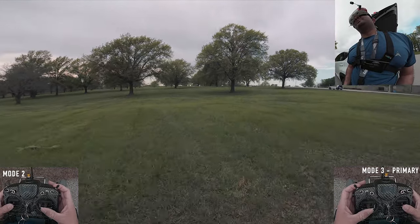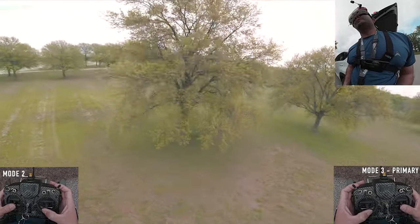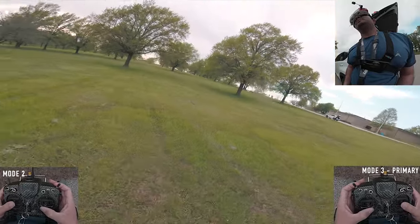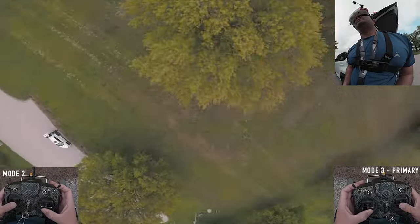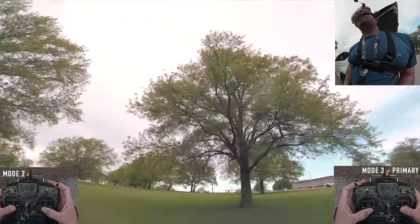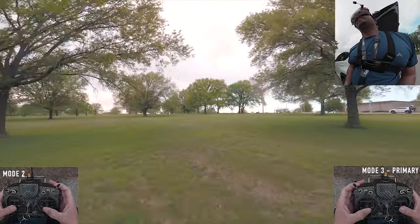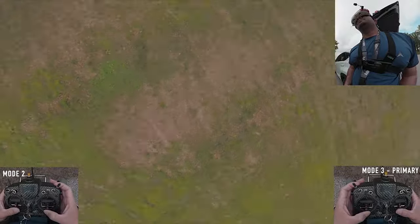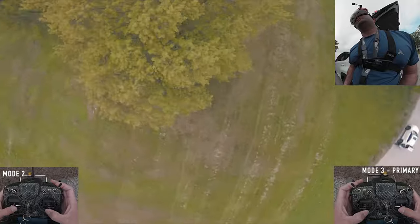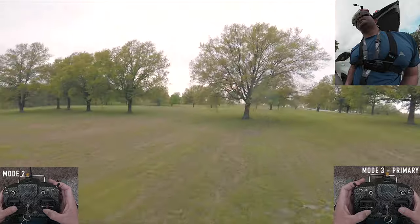The first step is to position yourself — just do a simple split-S and come down to the object. Get a good view of the object, then slightly turn your yaw and come back into it. The easiest way to do it is: split-S, yaw, and flip out of it.